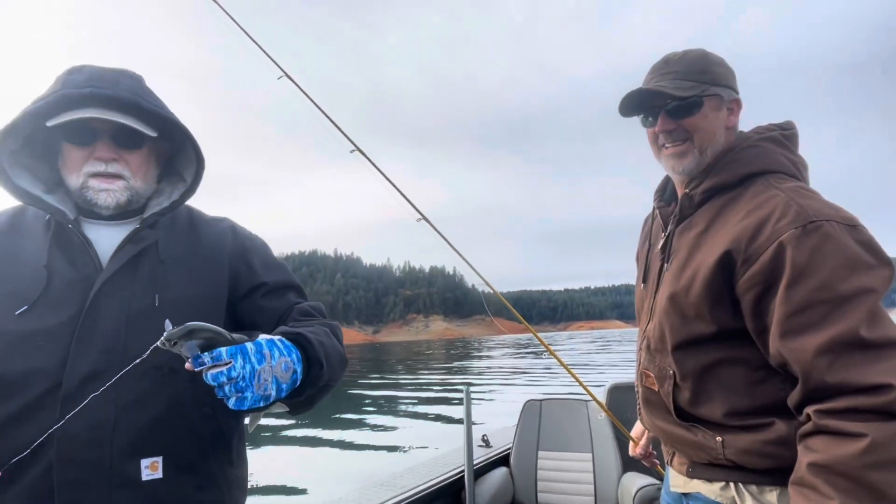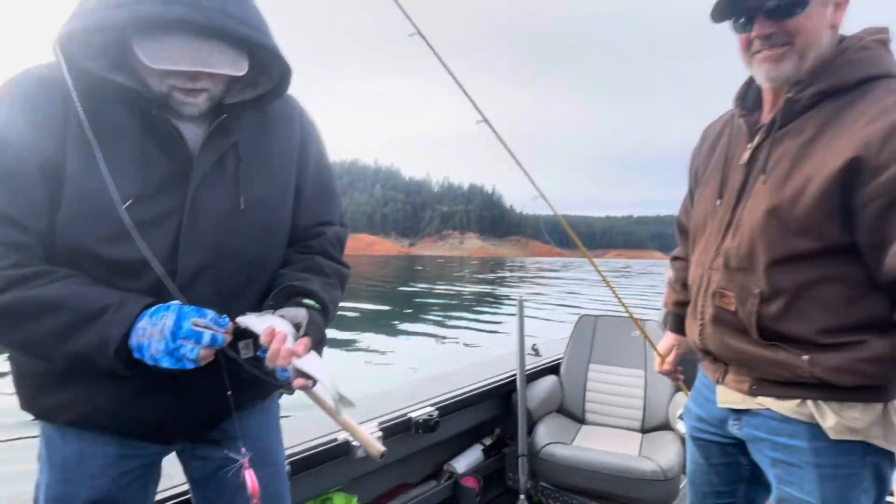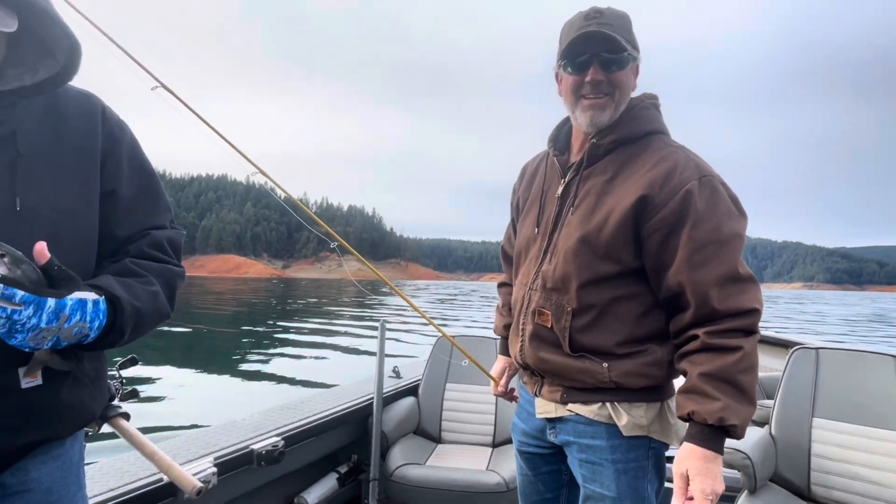What do you think of this kokanee fishing? That was awesome - I haven't done this in many years, this is very cool. You probably don't get many kokanee in Texas. No, I don't think so.